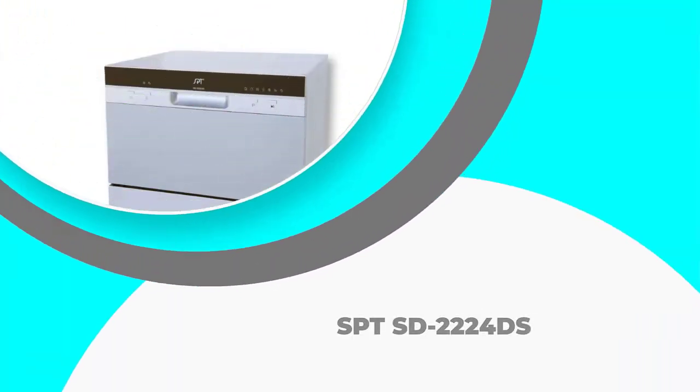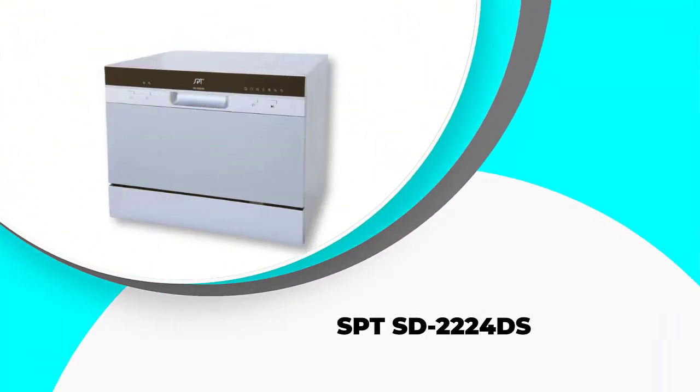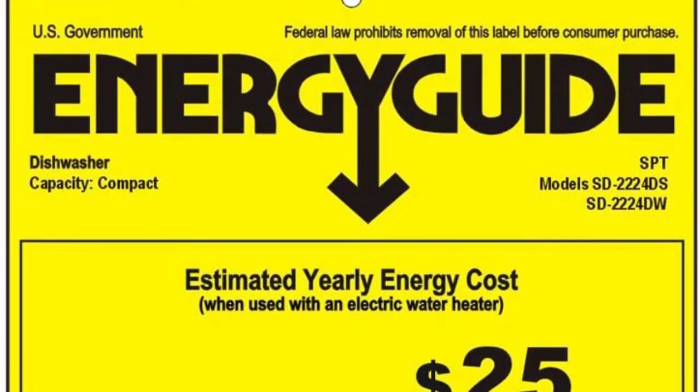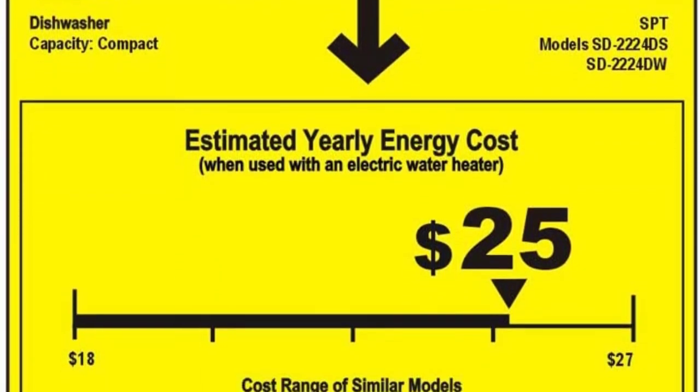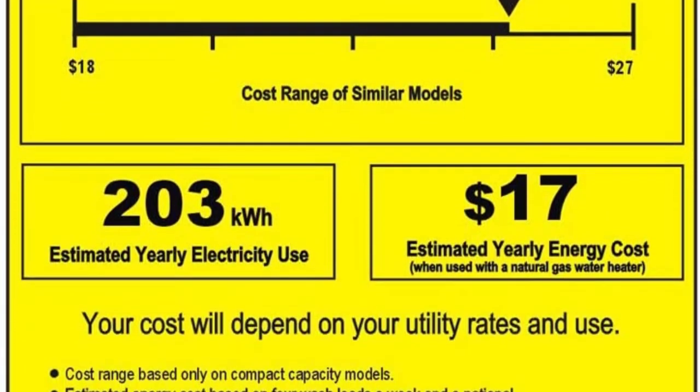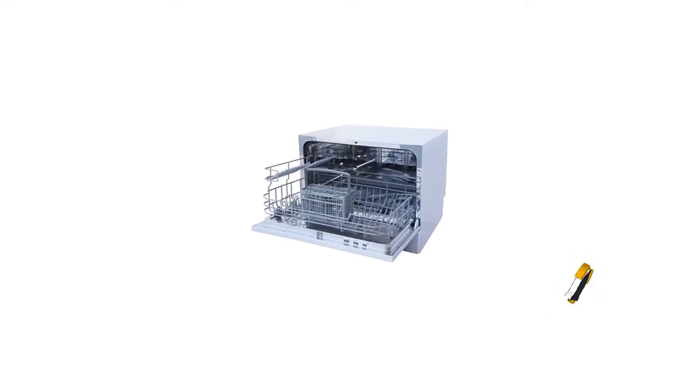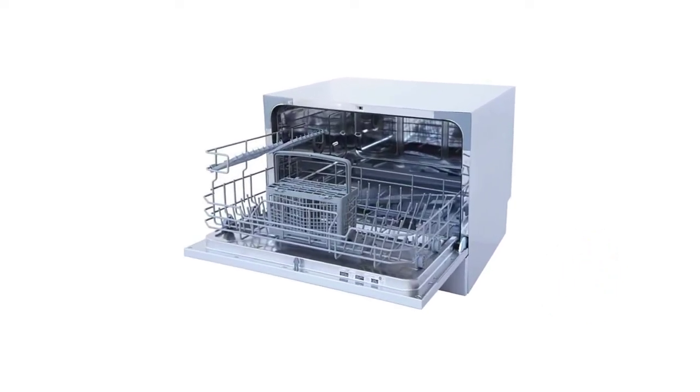Number 1: SPTSD-2224DS. This state-of-the-art SPT dishwasher has an elegant LED display that looks good in any modern kitchen. Its silver-colored finish gives a dramatic look and its minimalist controls are easy to use but unobtrusive. There are seven wash cycles that range from normal to speed.